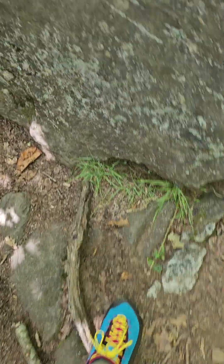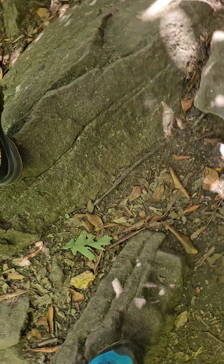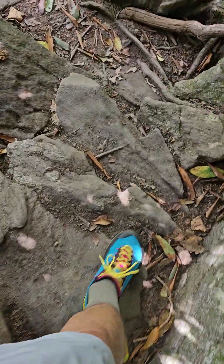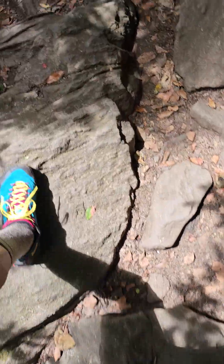It's really gorgeous up here, maybe three-fourths of the way up. I want to show you the traction on these shoes and also the stability. This is why you need stable shoes — look at this, that is basically just an edge. I mean, if you don't have stable shoes through here you could easily twist an ankle.